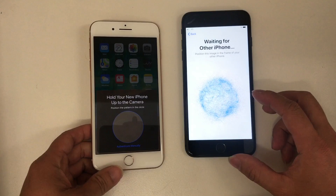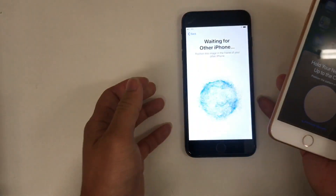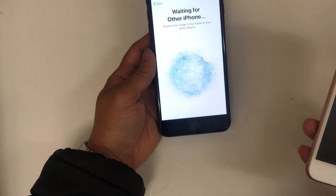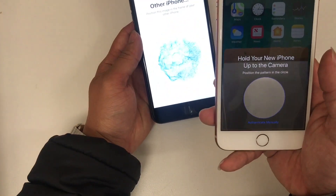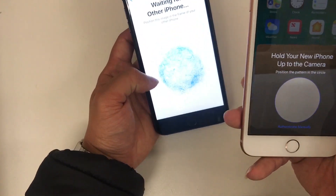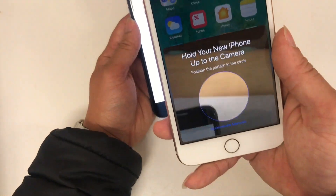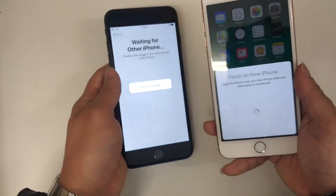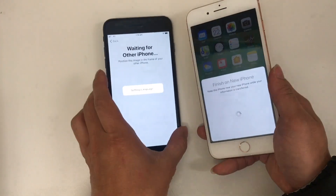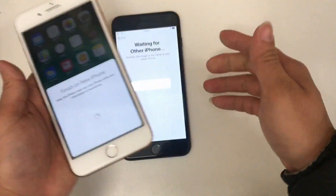Tap Continue and it will start to connect the two phones. Your new iPhone will show up with a code image, and all you need to do is scan that image with the old iPhone — as you can see here.